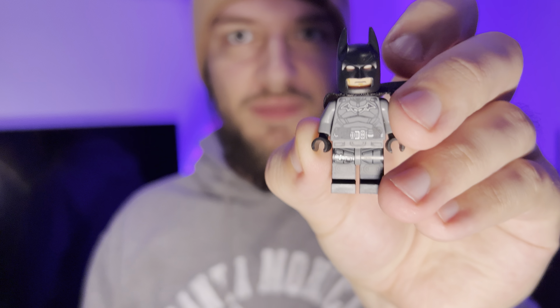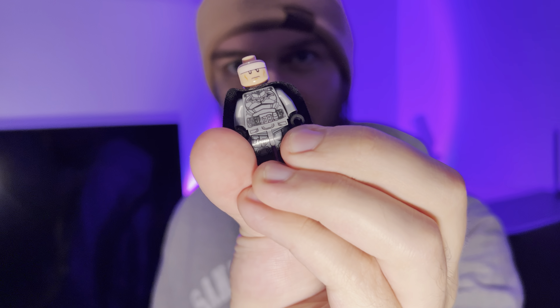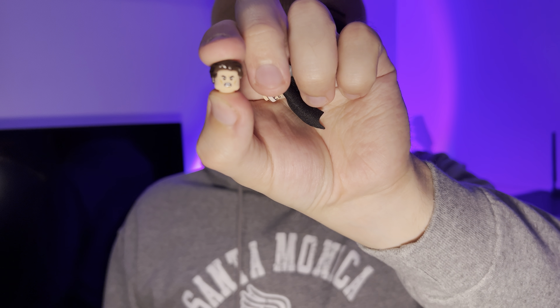The Batman minifigure has a nice printed body, a cape, and a helmet which you can take off. It's got two different faces on it. It also comes with Bruce Wayne and two different faces - including an angry face. So there's the angry-faced Bruce Wayne, very cool. I like that minifigure.